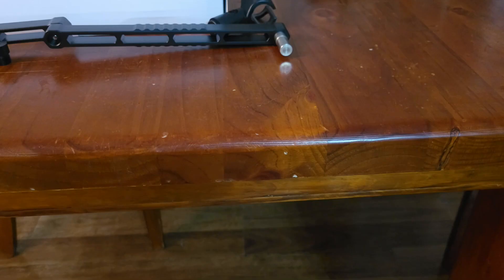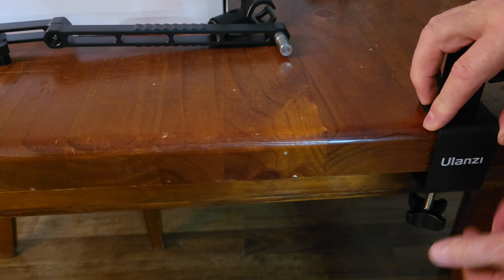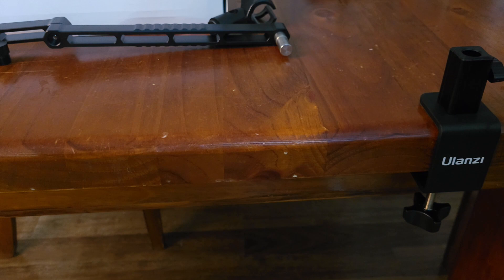Let's get this hooked up. You're going to attach the clamp to the table. It's easy to see how it goes. It fits the table easily and the winding knob is quick and easy to tighten.